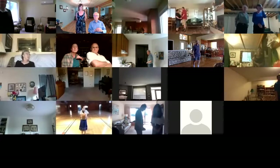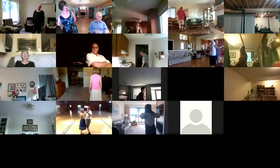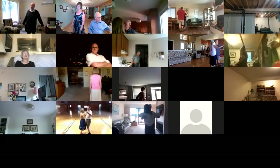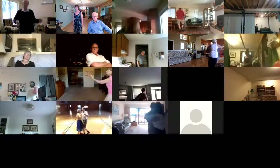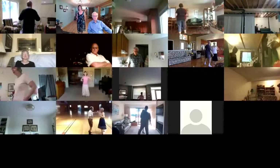...closed, facing reverse line of dance. Lead foot free to measure weight. Left turning box a half to line of dance. Forward waltz, drift apart. Left turning box a half to line of dance. Forward waltz, drift apart.